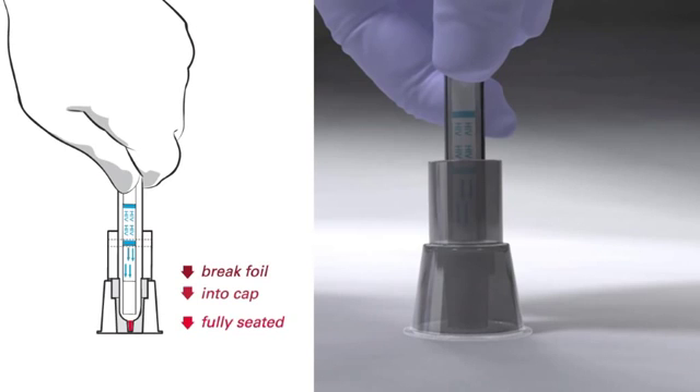Important procedure note: when inserting the test device into the buffer cap, it's important that you push — not jab — the tip very hard through the foil cover and into the buffer cap until it completely snaps into place.